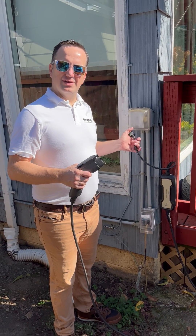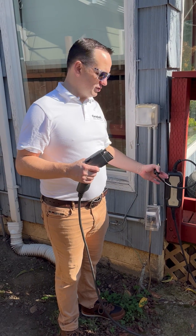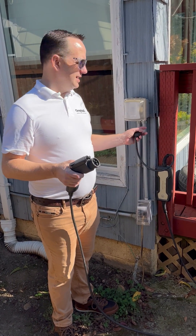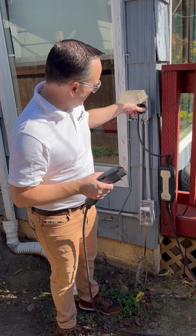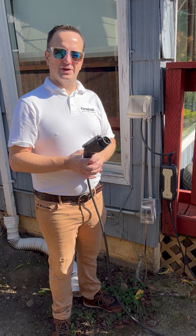What's nice about this setup is that it's easily replaceable. These chargers tend to be on the least expensive side, a couple hundred dollars. The disadvantage is that you're not going to be able to program it. It's just a dumb charger that sits there and charges your vehicle.